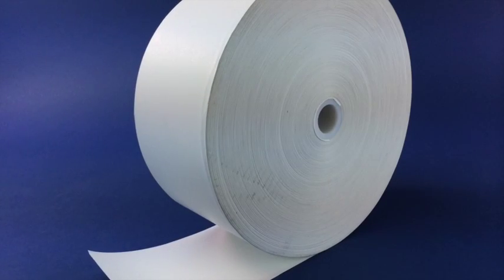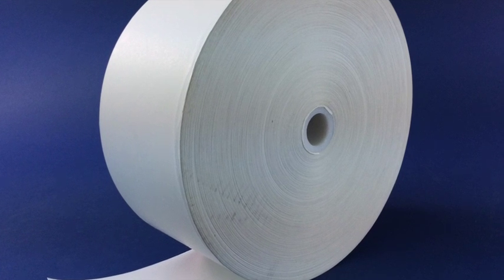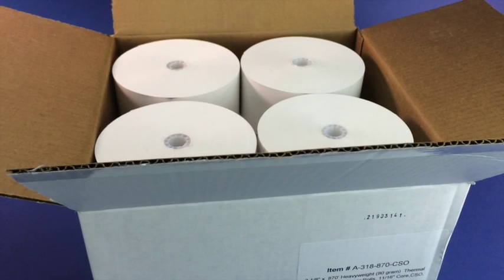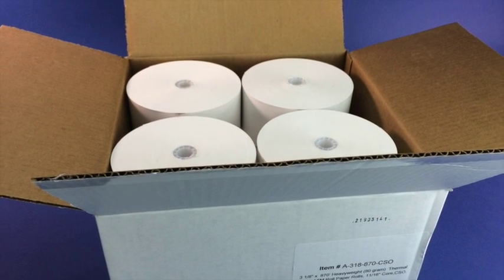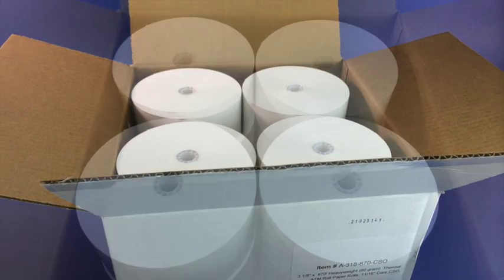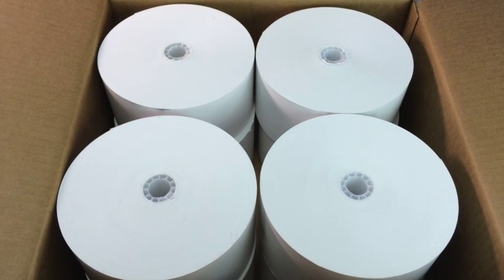This three and one-eighth inch by 870 foot ATM paper thermal roll fits the Cross Tranex Mini Bank Series ATM models 1000, 2000, 2100, and many more. This product is sold in a case including eight of these rolls.